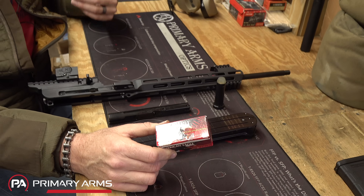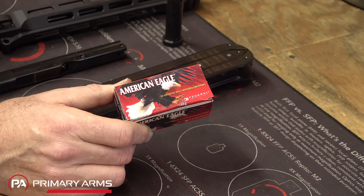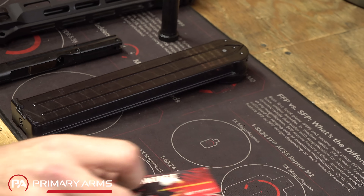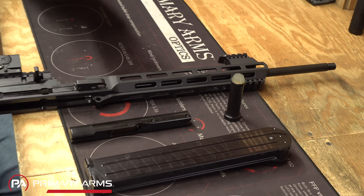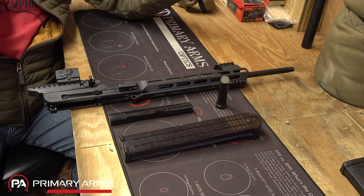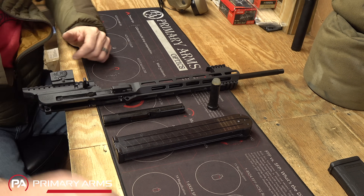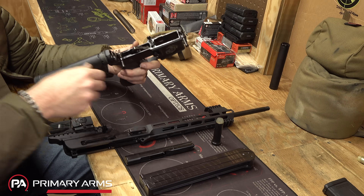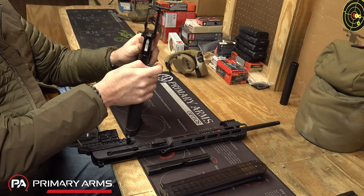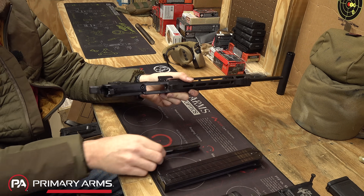Again, I'd like to thank our friends over at Federal for supplying the ammunition for today's video free of charge—outstanding company, been shooting their ammo since I was a child. So, let's say we just got done field-maintaining our gun and we want to slap her back together. We take our standard AR-15 lower and put the buffer in there, pop that sucker in place.